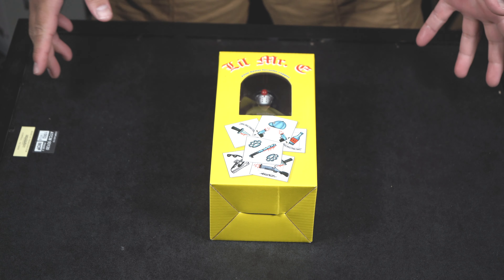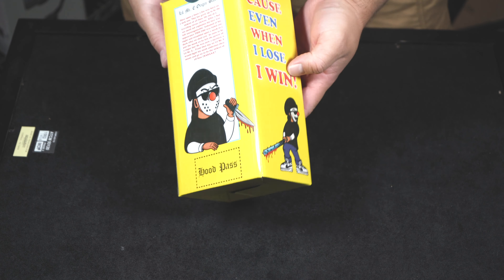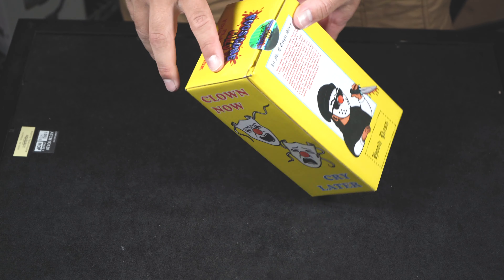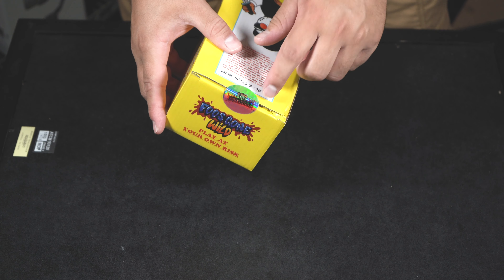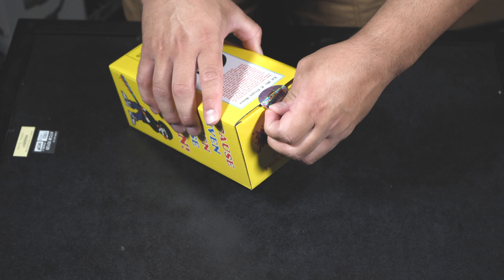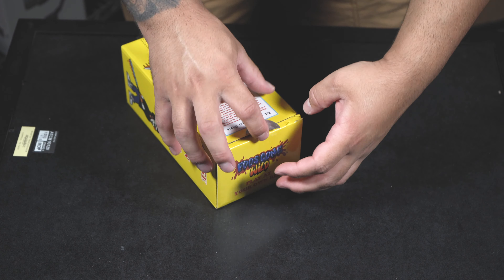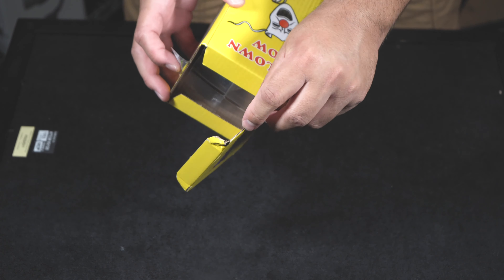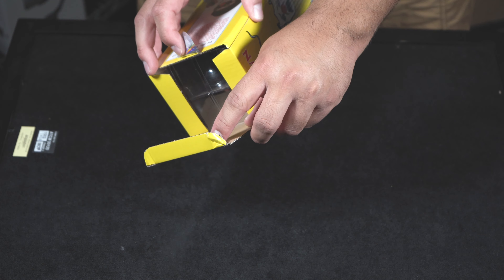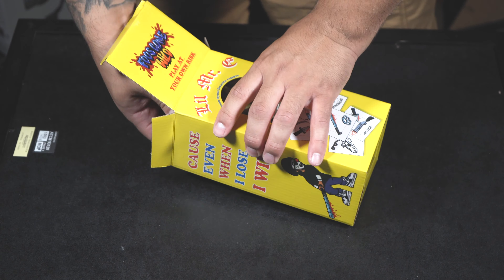Here he is. Whenever you guys buy two, always inspect the boxes — this one right here in the corner came out kind of messed up, so this is the one I'm going to open. I'm going to remove this sticker. See, it came out a little messed up right there, which sucks, but it's alright because I'm going to crack it open anyway.